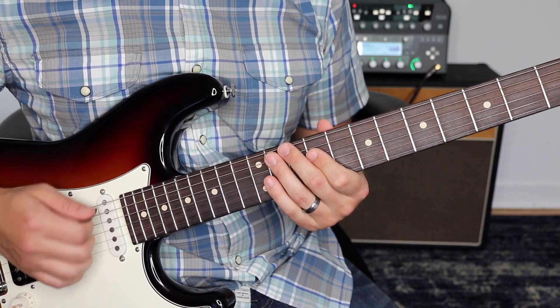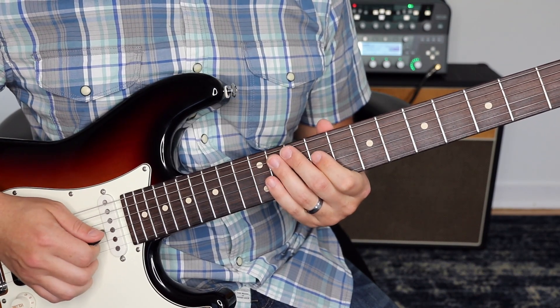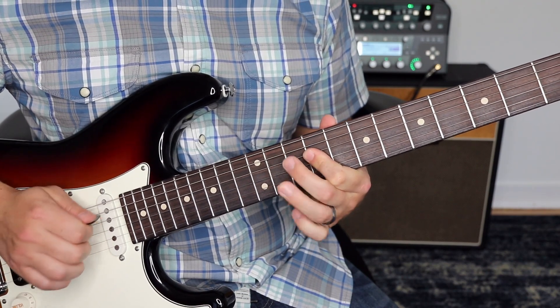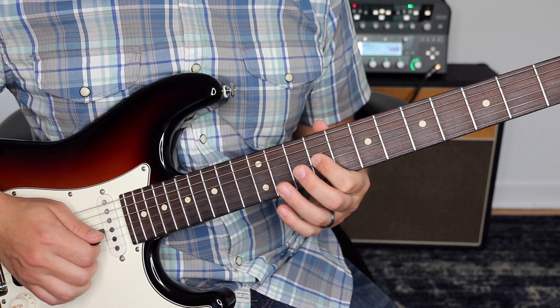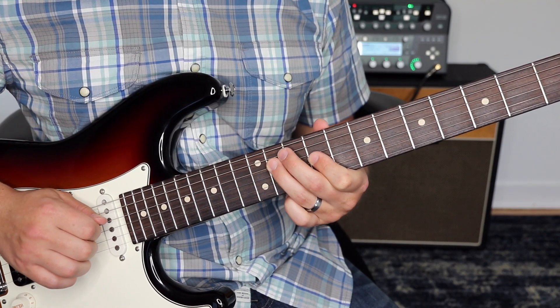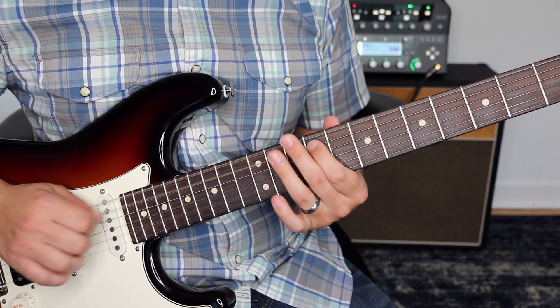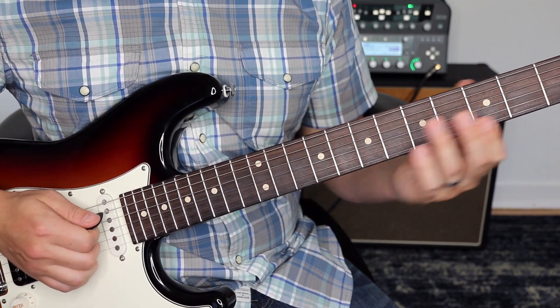And then you want to stop it after that. Next, we're going to do another hammer-on pull-off. What that is: third string, ninth fret, we're going to hammer on to 11 and then pull off. And then play 11 on the fourth string. So that whole part — and then a little slide off.